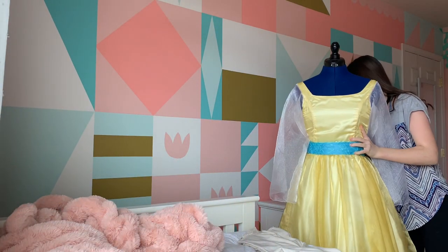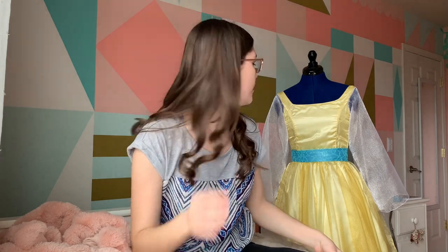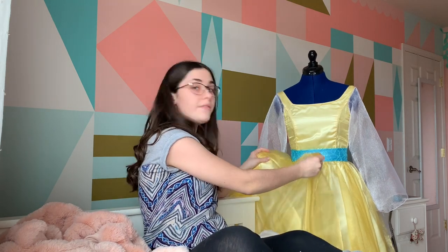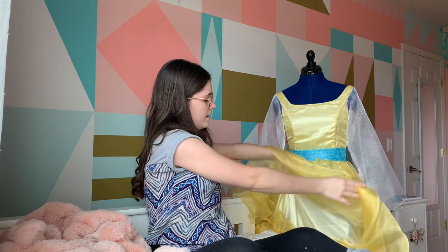Why don't I go get the dress? Okay, so I have the dress. I'll just sit it right here and I'll just kind of show you it as I talk about it, and I'm going to start with the skirt. So here we have the skirt. We have two layers — we have organza on the top and then the bottom is just a light yellow satin.